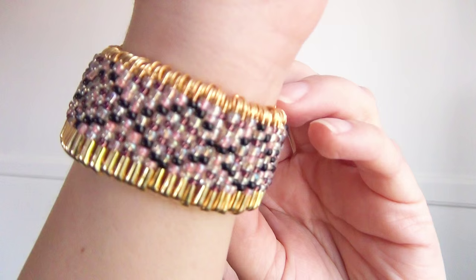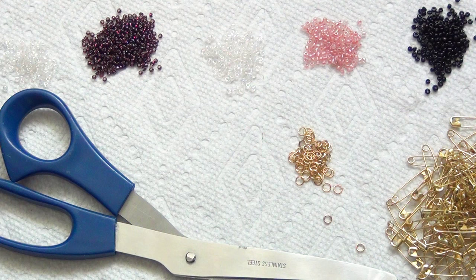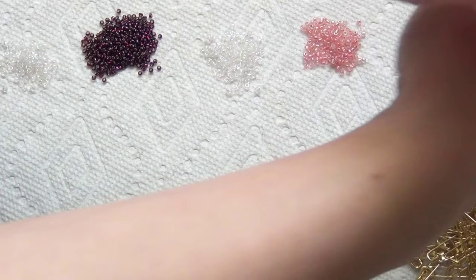Hi, I'm Kat, and in this tutorial I'll show you how to make this stretchy cuff bracelet using beads and safety pins. For this project you'll need four different colors of seed beads — you can actually reuse the same color twice as long as you have another color in between those two rows. You'll also need some small safety pins, jump rings to match your safety pins, scissors, some jewelry pliers, and your elastic cording.